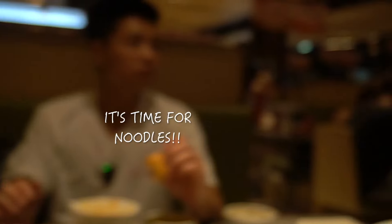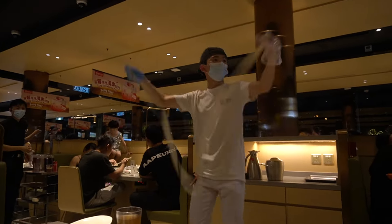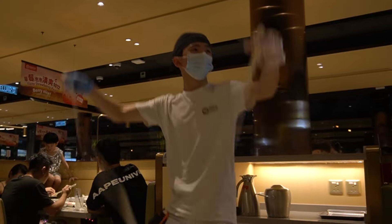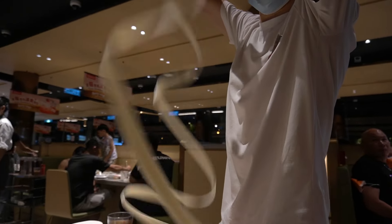It's time for noodles! It's not Haidilao without the noodle dance. All right, guys, that's it for the hot pot hacks — let me know which one is your favorite. Don't forget to like, comment, and subscribe, and we'll see you in the next one. Bye!